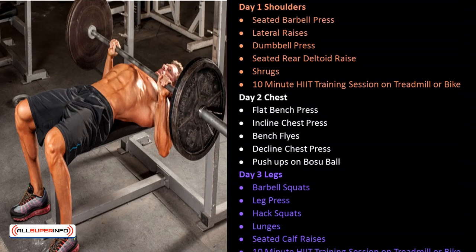Day 2 — Chest: flat bench press, incline chest press, bench flies, decline chest press, and push-ups on a BOSU ball. Day 3 — Legs: barbell squats, leg press, hack squats, lunges, seated calf raises, followed by a 10-minute HIIT training session on treadmill or bike.